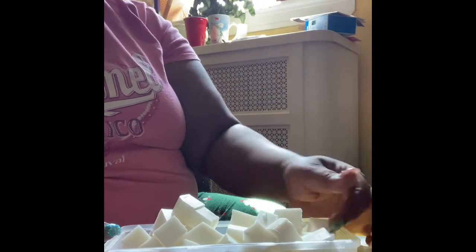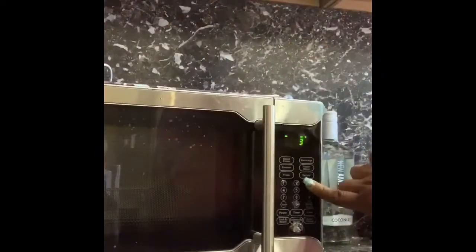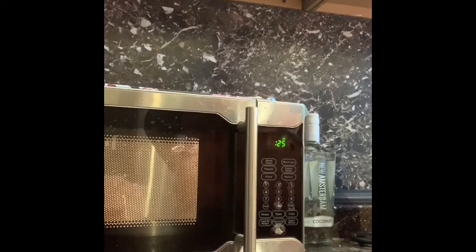Okay, we're going to put them into our container. Now let's go to the microwave to melt it down. We're just going to melt this in 30-second intervals and give it a stir after 30 seconds.